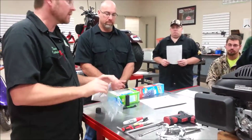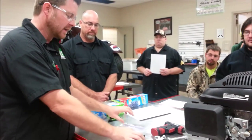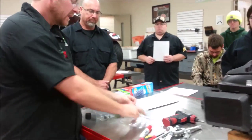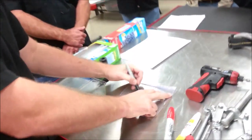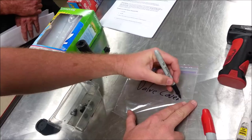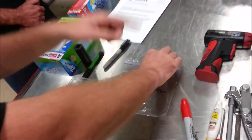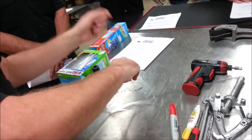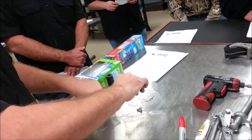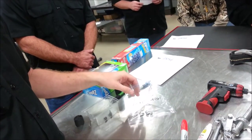For entry-level technicians — and for the YouTube world out there — a great idea is to simply take baggies and write things like 'valve cover,' 'top end,' or 'clutch cover,' anything else, and then upon immediately removing parts from the engine, just start putting them in the bags right away. You're going to have a lot less chance of losing parts.